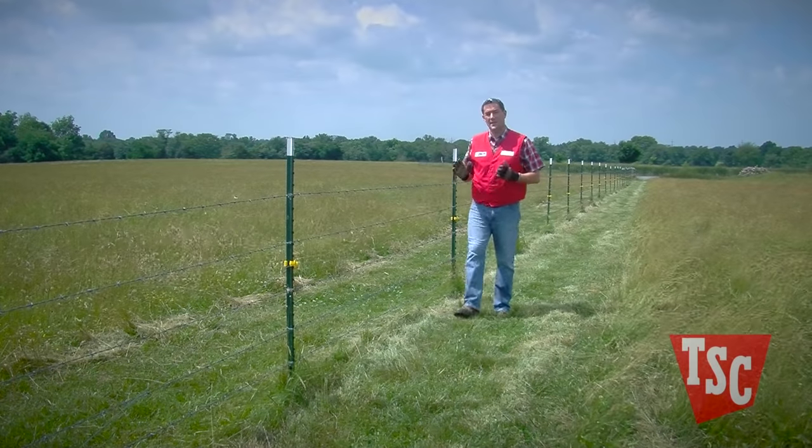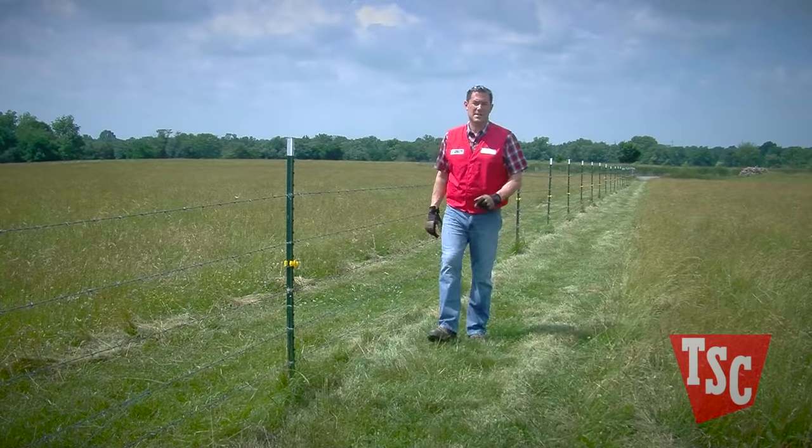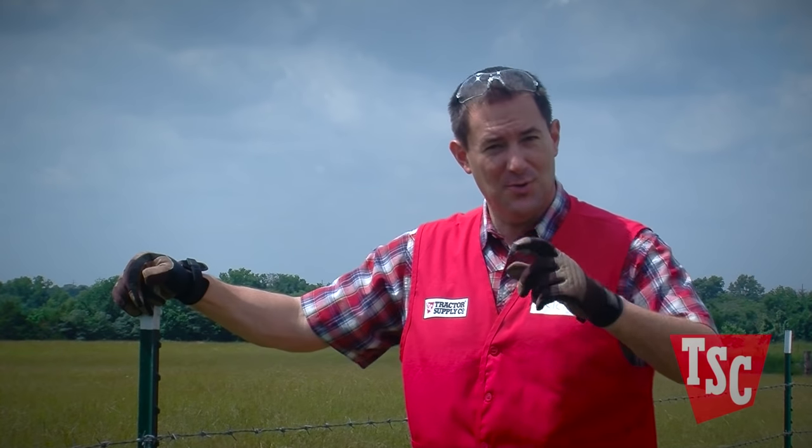An electric fence can be a cost-saving and efficient way to contain your livestock, but if you've never installed an electric fence before, it can be intimidating. Here are a few tips to make sure you get it done right.